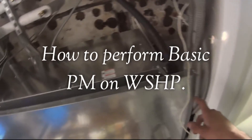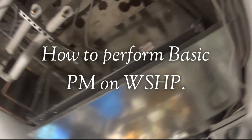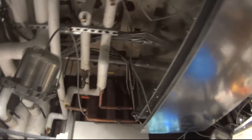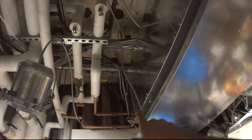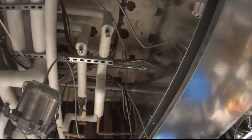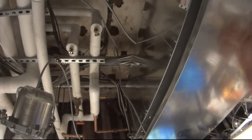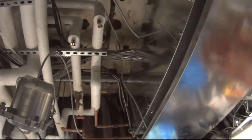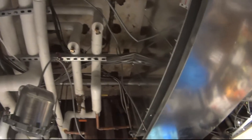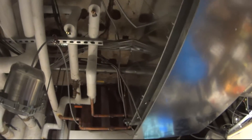This is a water source heat pump that I put in about four months ago. It was replaced because the original was defective - a lemon. I think I had a video on this piping. I'm just going to show you guys how to do basic PM on these units. They're simple - just maintenance - and I'll take you through what I do while doing the PMs.